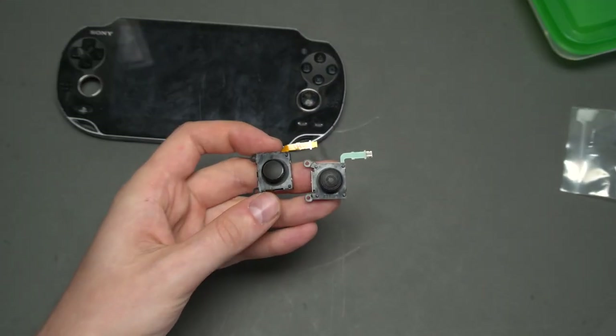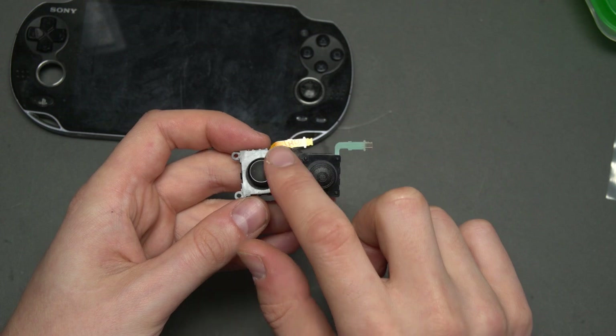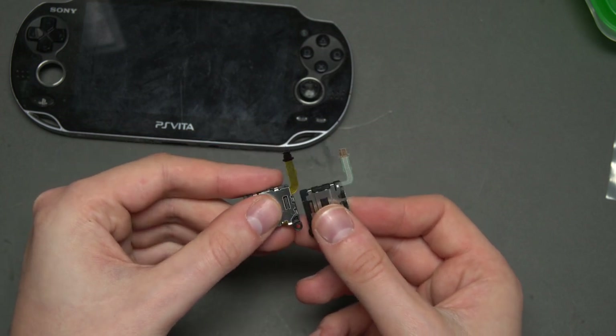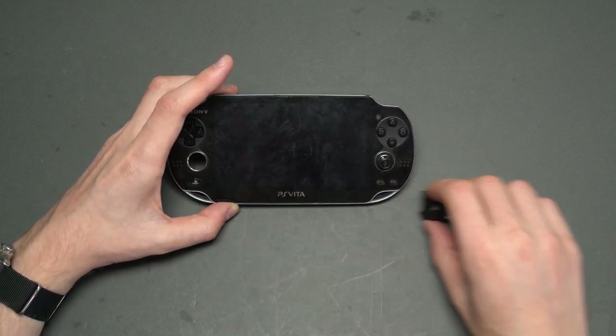You can see how the 1000 variant differs from the 2000 version. The newer Vita sticks have four little alignment pins that stick out from the case, while the older version only has two. Additionally, the older version has a different cable with five copper contacts, while the new one only has four, and the color is different. What I think happened here was that the owner tried buying new analog sticks, and the seller simply sent the wrong ones — potentially twice in a row. This isn't actually too surprising, because the correct analog sticks for the PS Vita 1000 are for some reason much harder to come by online. The plan now is to replace both the missing and the worn analog sticks with the new parts I bought.